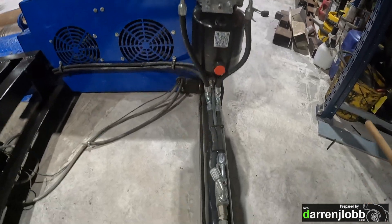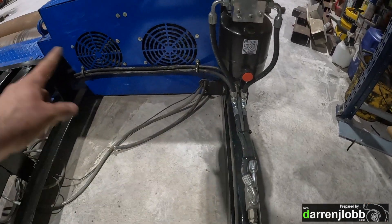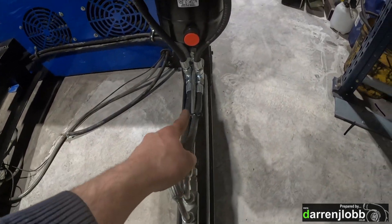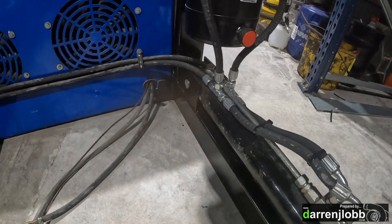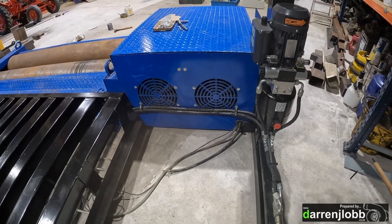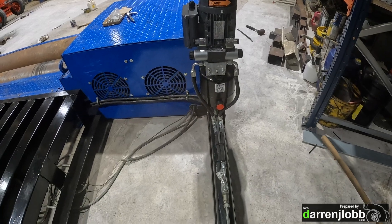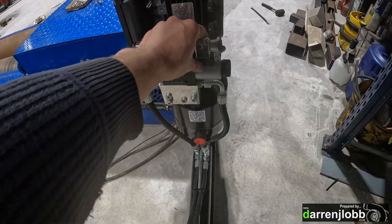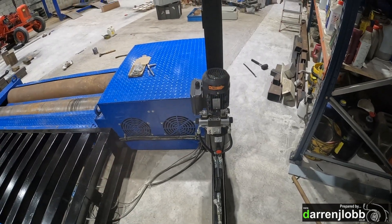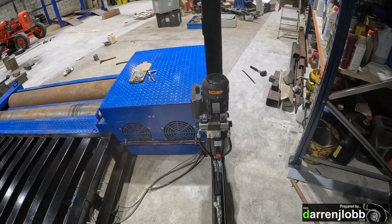That's all mounted now. I've got that plumbed in - worked out which pipe was going over to the same on the other side and just teed them in at the bottom. I've got a couple of P-clips there to keep those hoses up off the ground. That's pretty much the hydraulic side of it complete - we've just got two solenoids on there which will be connected in the control box when I get around to wiring, but I'm leaving that till last.